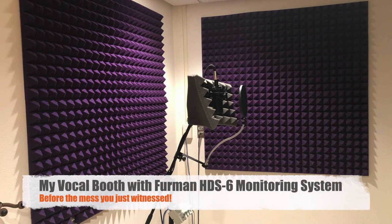Right here — I'm embarrassed to show you this — but this was my vocal booth. Right now it's just filled with insulation and carry-over stuff from my studio being no longer here.